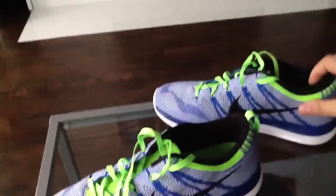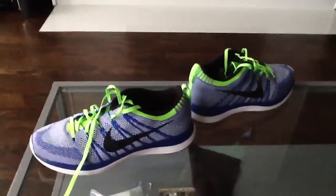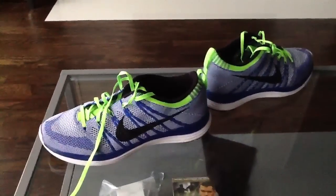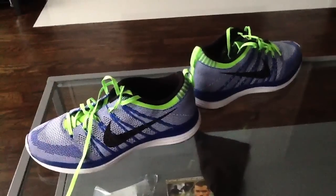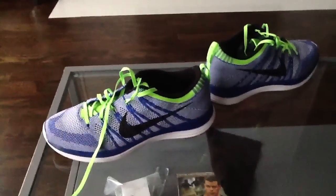Very nice, very cool. Obviously this colorway, I dig a lot — it's kind of like a Sprite colorway. I haven't seen many reviews on this on YouTube, so I wanted to put one up there. For people that run and are looking for a new shoe, these, by far, are my favorite shoes right now.